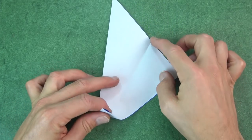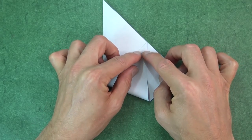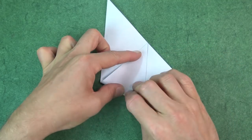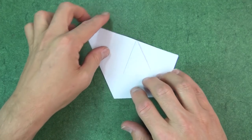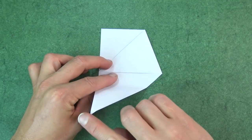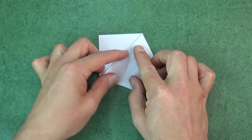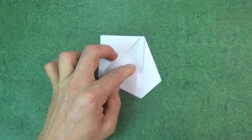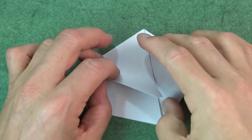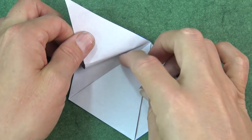And now fold this corner to this point. Crease sharply and rotate. And now fold this corner to this point. Now rotate and fold this flap up so that the fold aligns with this edge.